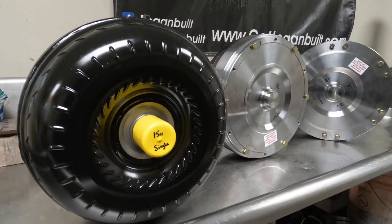As you can see, I have a few different Gear & Converter torque converters here behind me. I only run Gear & Converters in my builds — it's the only converter I sell. Let's take a few minutes and dive into these torque converters.